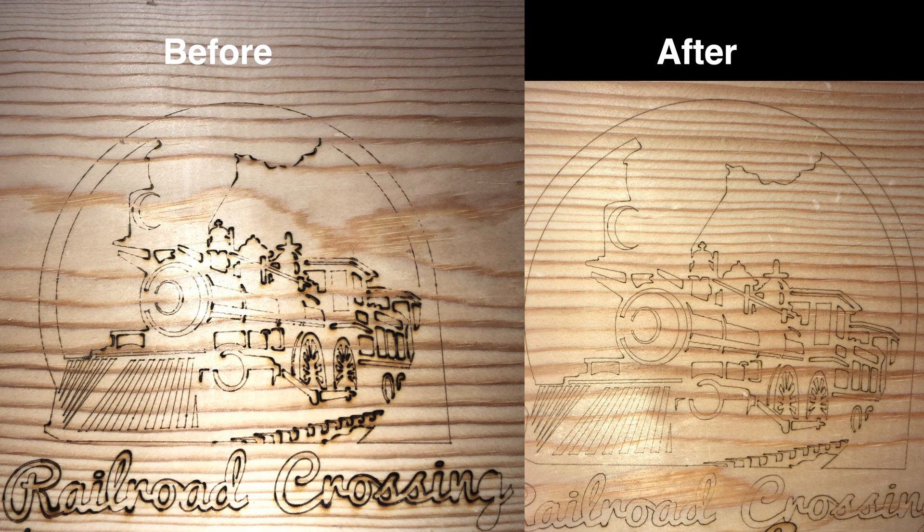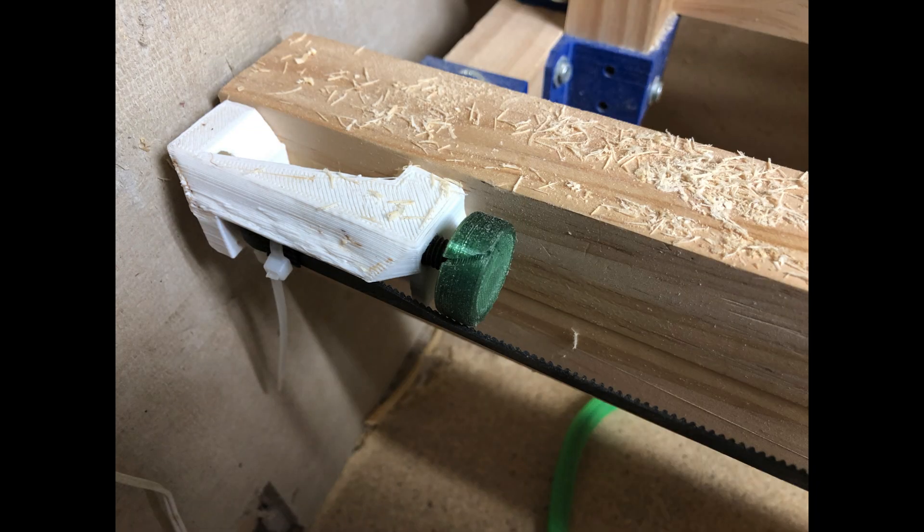Here we have the before on the left and the after on the right — there's definitely a difference. The before had darkened areas and light areas where it ran faster. Overall the after is lighter but doesn't have those burn marks — maybe a little here and there, but certainly not enough to be distracting like on the left. I definitely need to slow my laser down or make multiple passes to darken up the image for the final product, but I think we've made it past this problem.